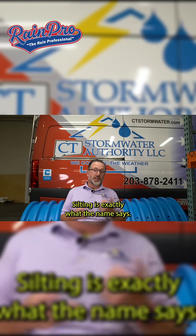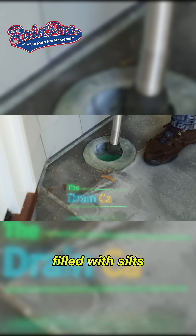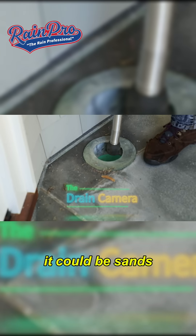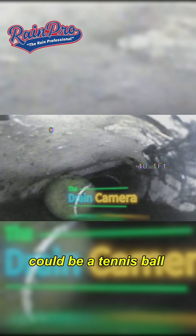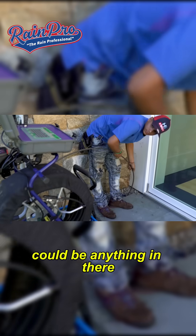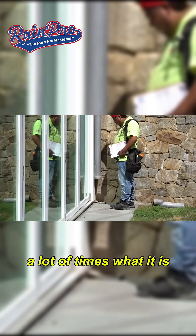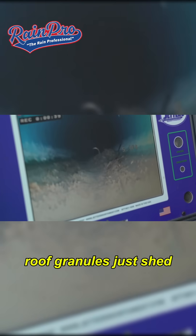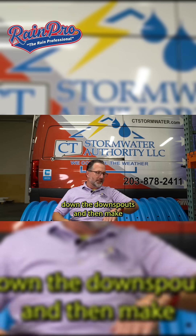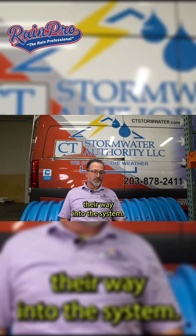Silting is exactly what the name says — pipes are just filled with silts. It could be fines, sands, gravel, or actually pretty large stones. It could be a tennis ball, a Barbie doll — it could be anything in there. A lot of times what it is is granules from the roof. In residential applications, roof granules just shed, go inside the gutter, travel down the downspout, and make their way into the system.